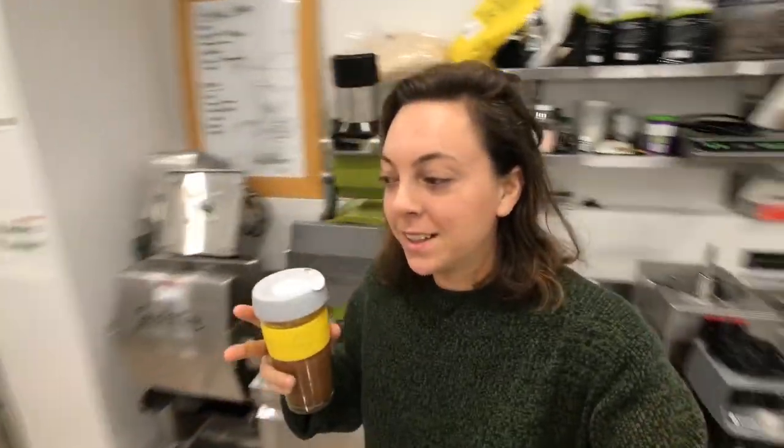Today I'm going to show you guys my favorite seasonal recipe that we have. It's so good that we served it through the summer last year. Obviously by the title you guys know what it is — it's our vegan eggnog, our spoof on eggnog.